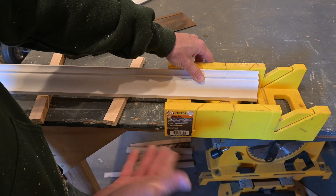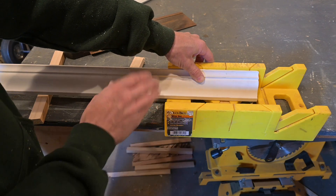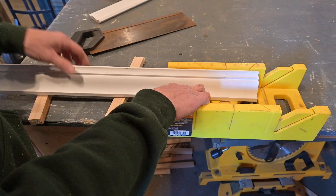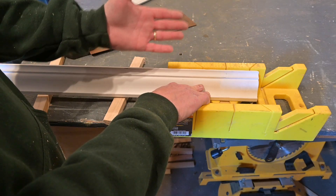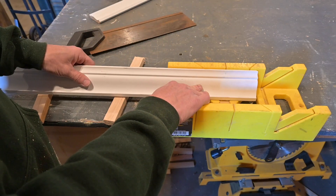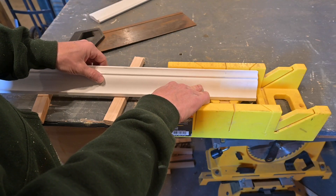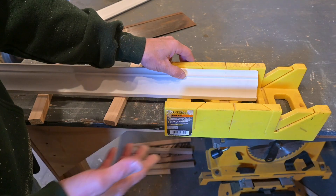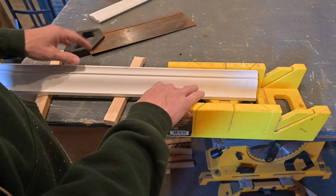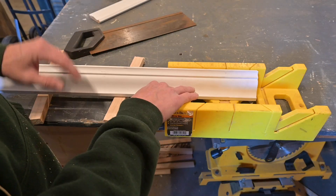If you do this often enough and you're using a manual station like this often enough, you get used to it. Even with power saws, I've done some of the same thing where you just know it's a half a degree you need or whatever. It's not that difficult. But when you're doing this for the first time, it is a little bit more difficult. So for our little experiment here, I'm not going to worry about that — I'm going to assume we have 90 degree walls and give me that much.